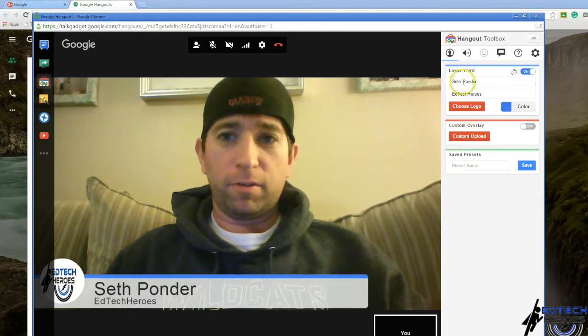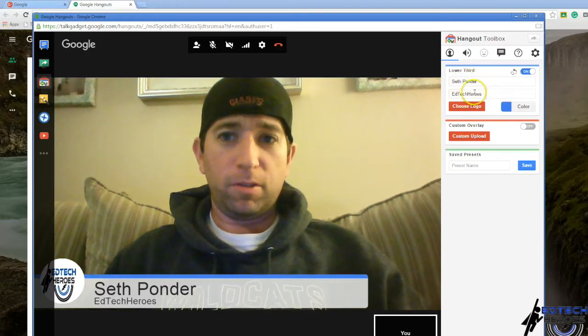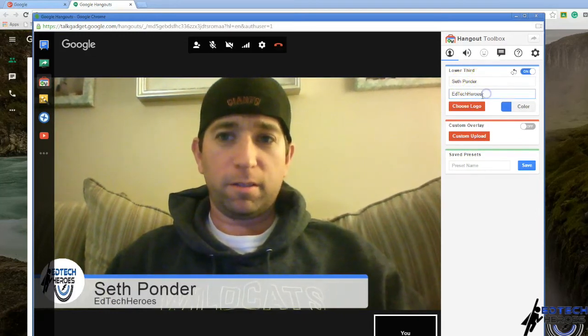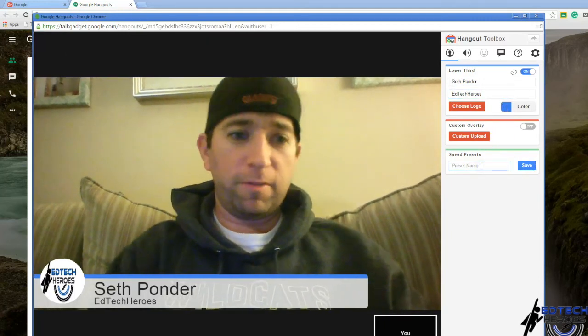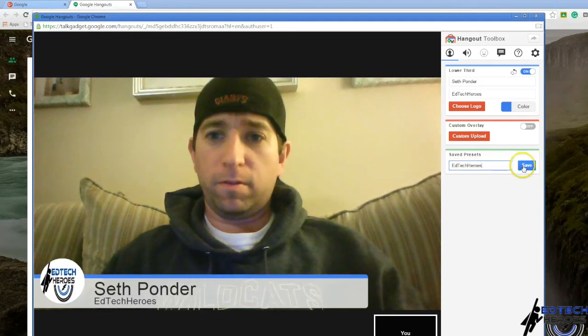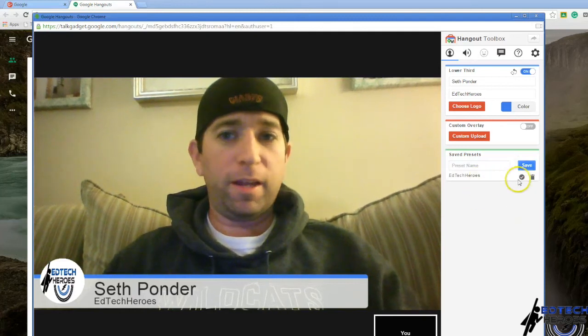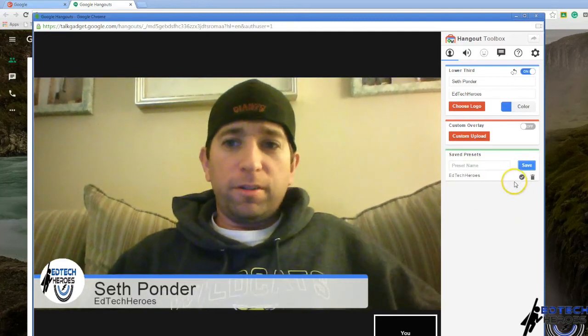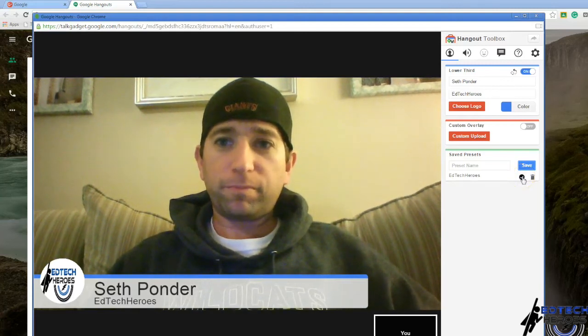And then you can put your name and your company you work for. You can even save it — I'm going to save this as a company profile. Now I have that saved and I can just quickly check it on for the next time I'm doing a conference. Cool.